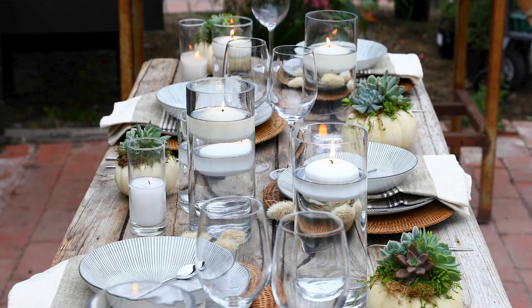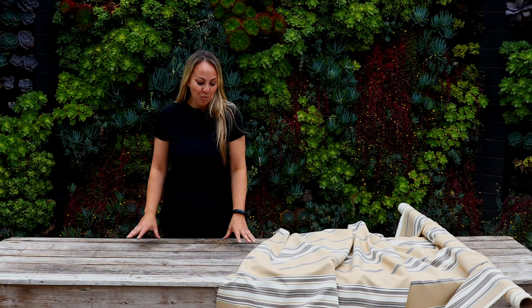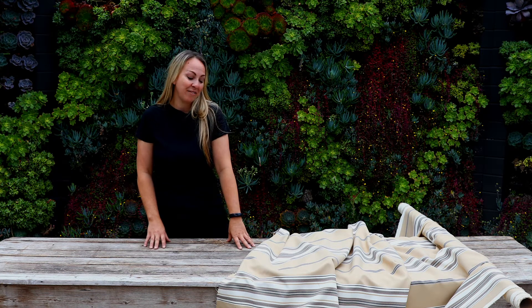Hi, I'm Emily and I'm here to show you how to make an elegant farmhouse tablescape perfect for fall. First I'm going to start off with my table. This is a lovely worn and weathered wood table that we have at Rogers. We've had it in the family for many, many years, so it's one of my favorites.